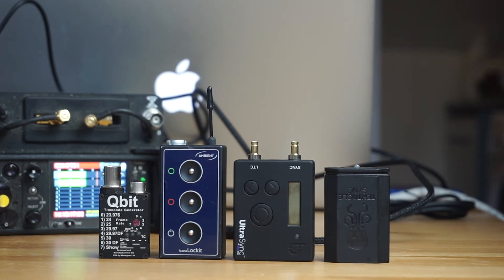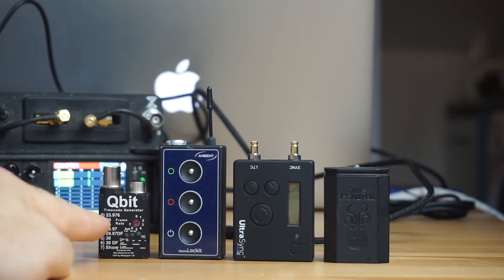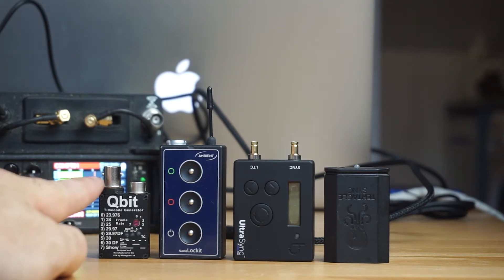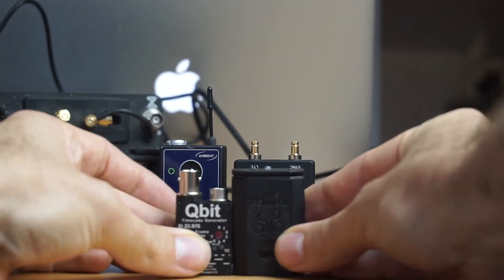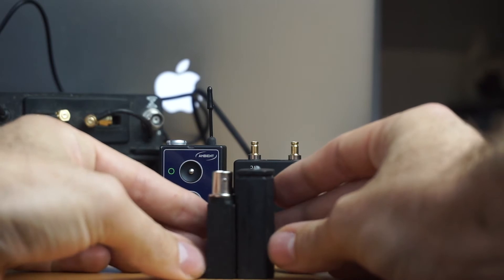Still waiting guys, send it to me whenever you have it. So first, form factor — the smallest is definitely the Qubit. You can also get a five-pin Limo version of this, which actually makes the BNC a little shorter. Otherwise it's about the same as the Tentacle, and it's definitely a little bit thinner.